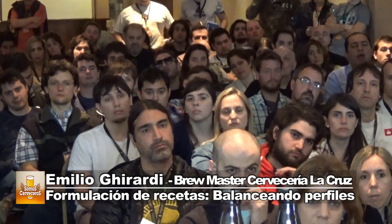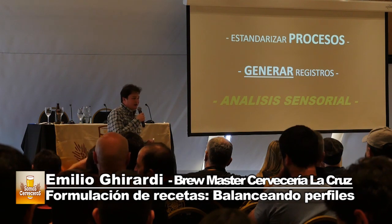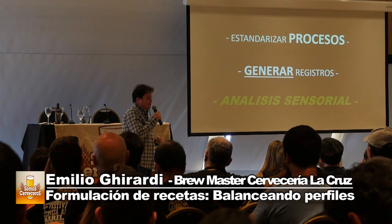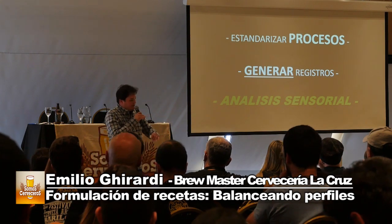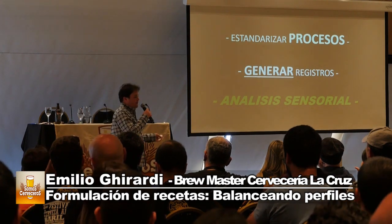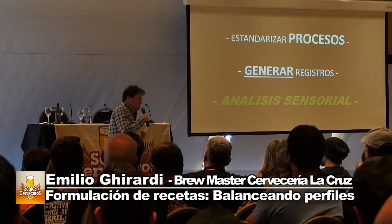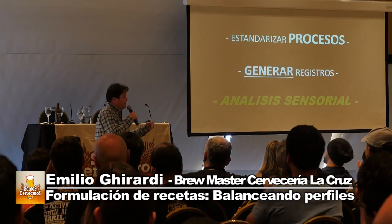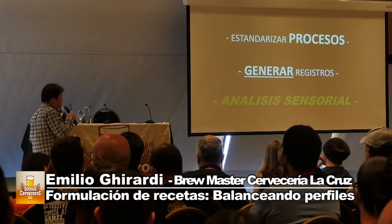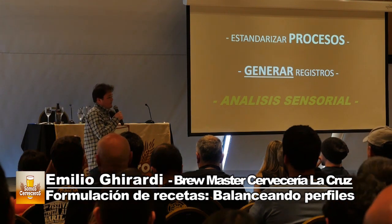Por ejemplo: armamos una receta, la hacemos, nos quedó levemente astringente el tostado en una cerveza oscura. Bueno, levantemos un poco el nivel de carbonatos, hagamos eso y probamos. No levantemos los carbonatos, bajemos el tostado y cambiemos el BUGU al mismo tiempo, porque después no sabemos cuál fue la variable que sumó o la que restó. Se puede volver un paso atrás y cambiar una variable, pero cambiar dos o tres ya no nos permite saber cuál fue la que marcó la diferencia.